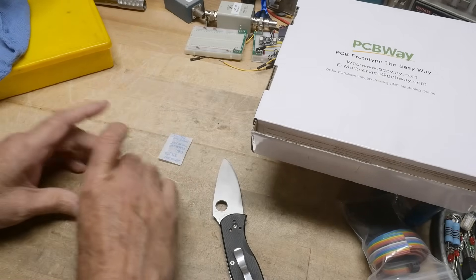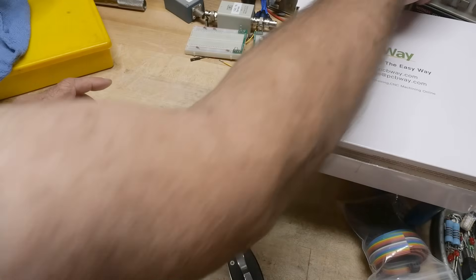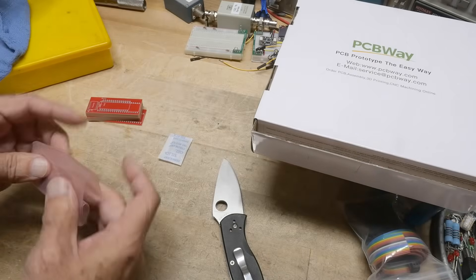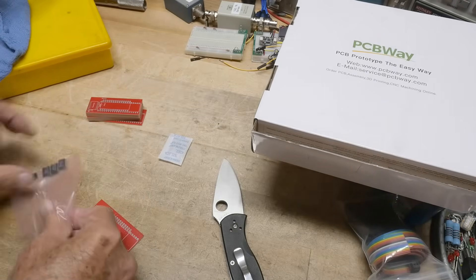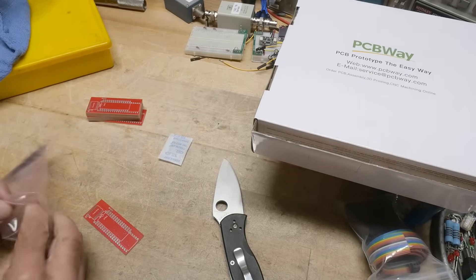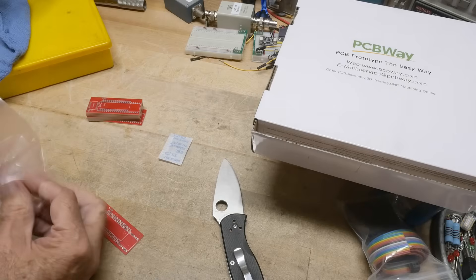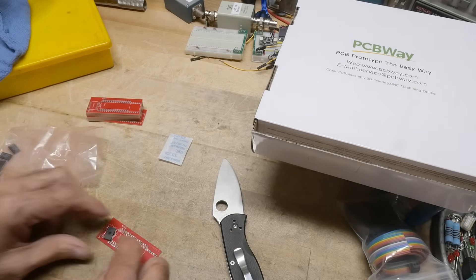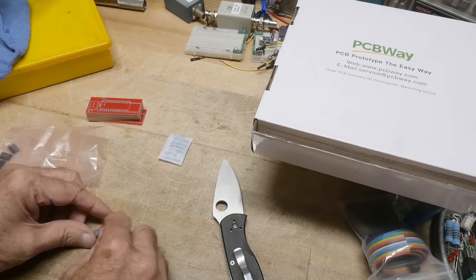We need to add a couple components to try it out. It uses an HCT373 — that's what we will put on. Here is one, the 373. And a couple bypass caps just for fun.